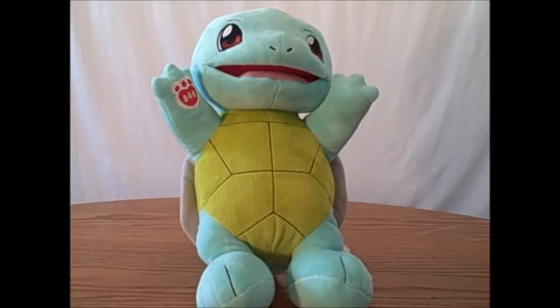Hello everyone, this is Sammy Chase. Here's a Build-A-Bear review for you guys. Today I have the Squirtle Build-A-Bear to show you. So without further ado, let's get a closer look at him.